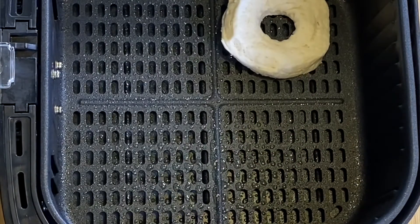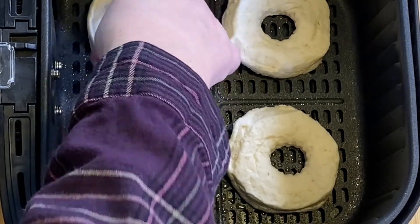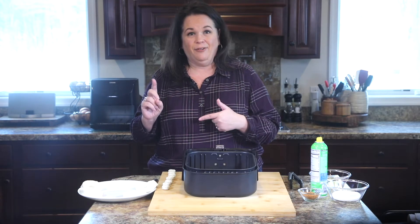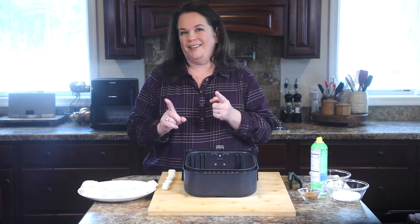You may not be able to fit all of them in at once and that's okay, because they will puff up so you don't want them touching each other. I think I can fit four in mine, so I'll do them in two batches. We cook them for about five minutes, flip them, and then they'll be ready.